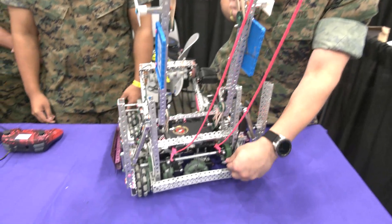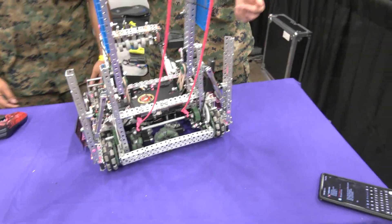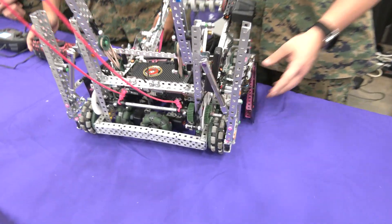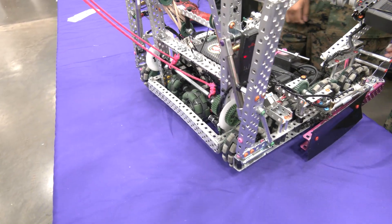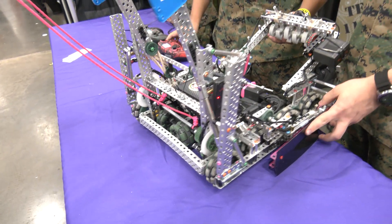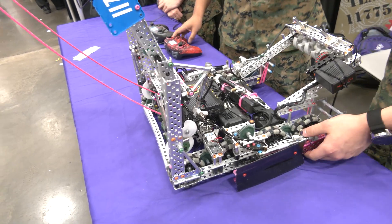We have a ratchet hidden away in here that connects to this gear. That allows us to lock our position in when we get high enough up on the bar. That's the main portion of our robot, the main feature.